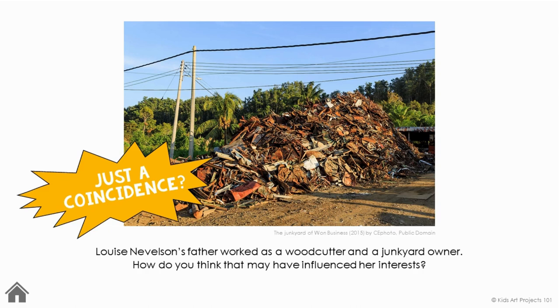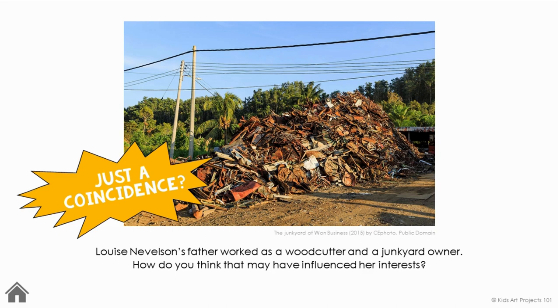Louise Nevelson's father worked as a woodcutter and a junkyard owner. How do you think that may have influenced her interests? To this day, Nevelson is among the most significant sculptors in American history.